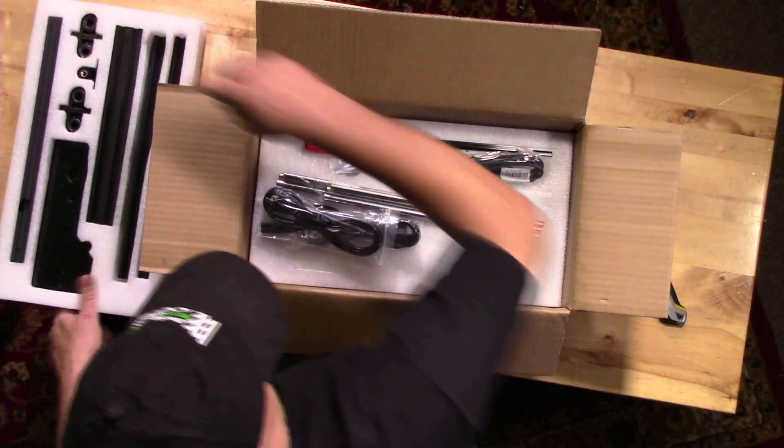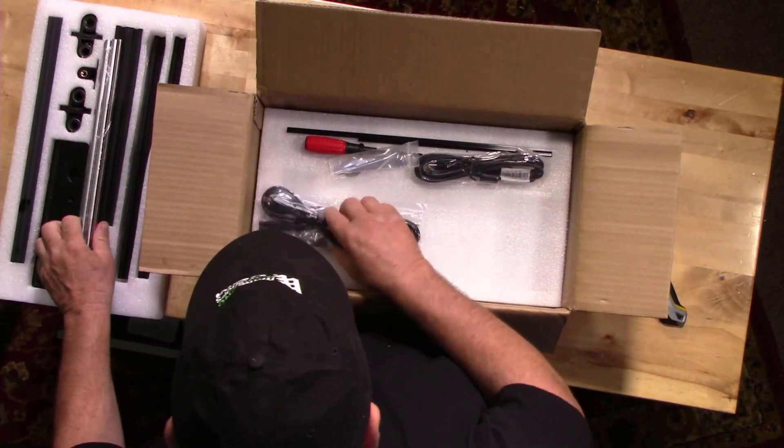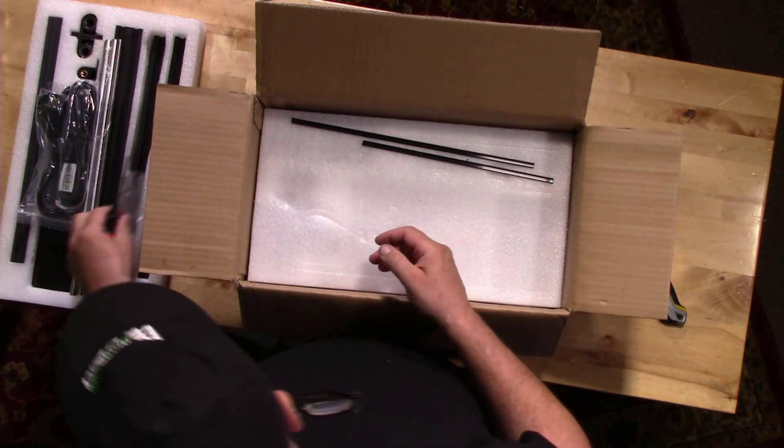We can see the lead screws, some power supplies, a USB cable — and they even give us a screwdriver and some tools, which is a nice touch.